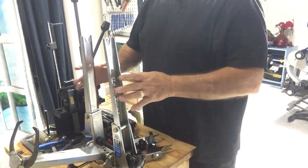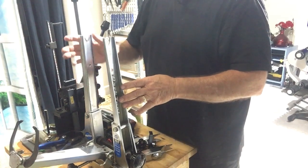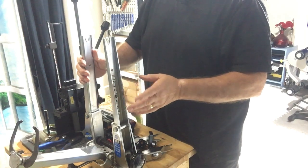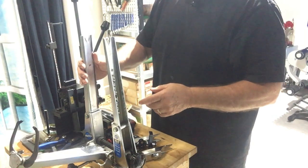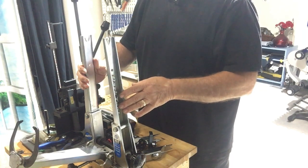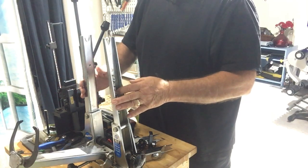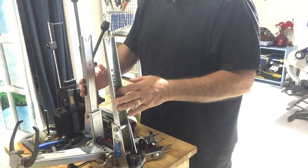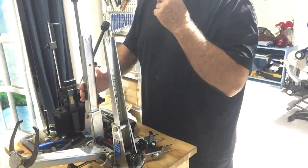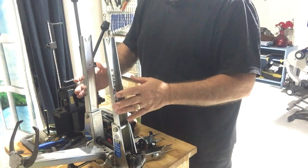Today we're going to talk about wheel truing stands, specifically the PARC truing stands. This is the PARC TS2. The TS2 was the standard of the bike shop industry for a great many years, and even today you walk into any bike shop and chances are really good that back in the service department you're going to see this exact stand. At the time it was designed it was state-of-the-art, and this one I've had for 20 years. I've put about 3,000 wheels through it and it continues to function very well.